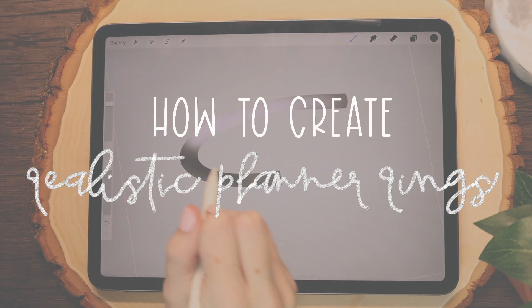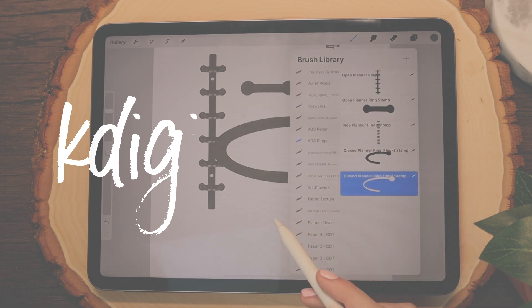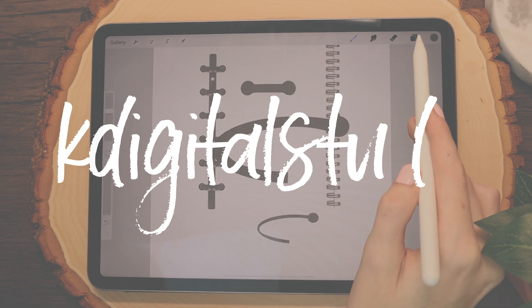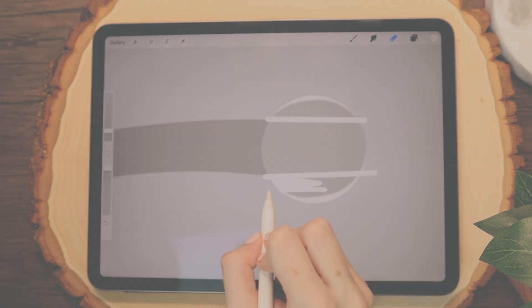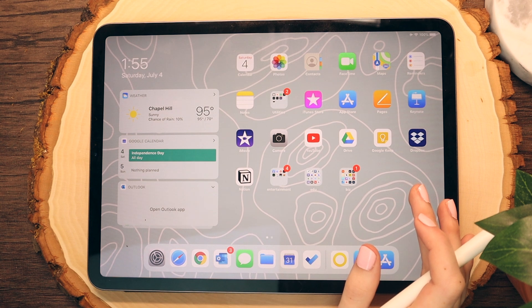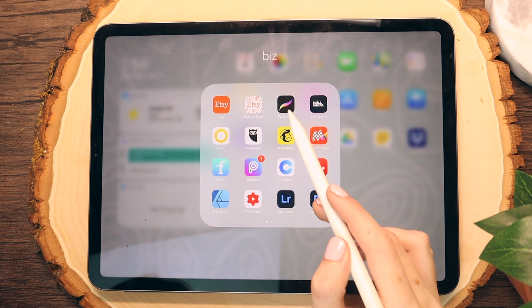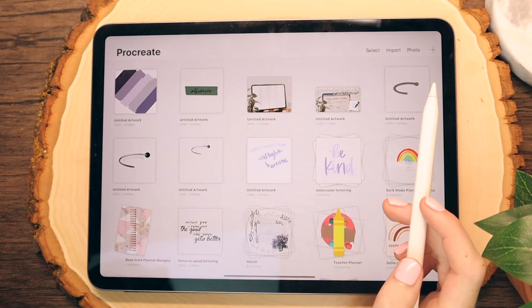So without further ado, let's go ahead and make some planner rings. The tools I'll be using today are my iPad Pro 11 inch and the second gen Apple Pencil, as well as the app Procreate, which you can find for around $9.99 in the App Store.